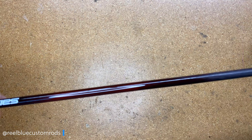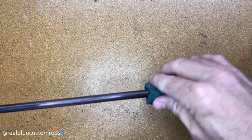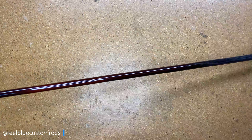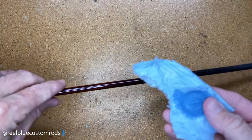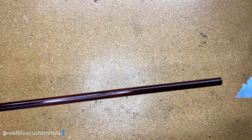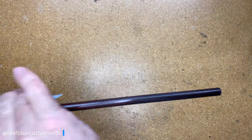You can see how shiny it is here, and now how dull it is there. Once I've got that complete, the next thing I want to do is take some isopropyl alcohol on a piece of blue shop towel. You see these in my community tab and in the videos — I swear by them. They're lint-free and don't leave any residue on your builds when you're cleaning up.